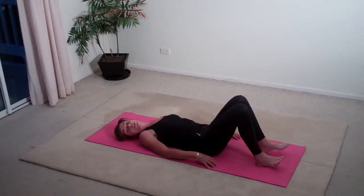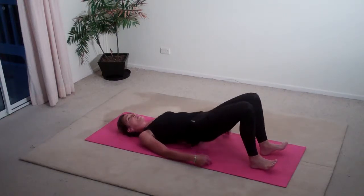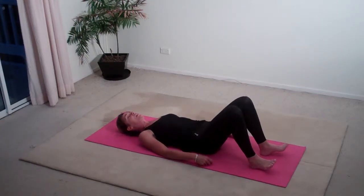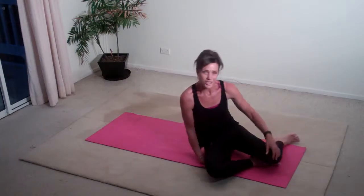Once you've done that on each leg, I want you to bring both feet on the floor and lift and lower, lift and lower — and there you have shoulder bridge.